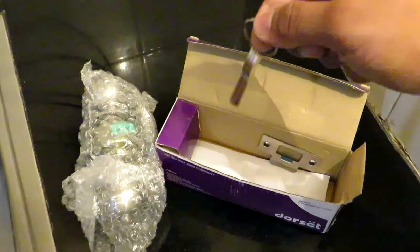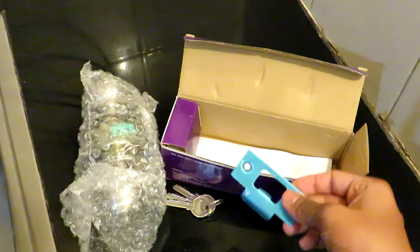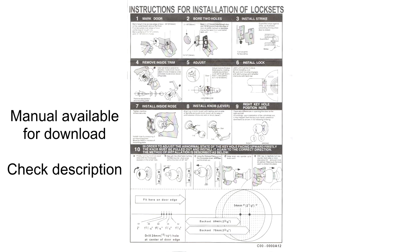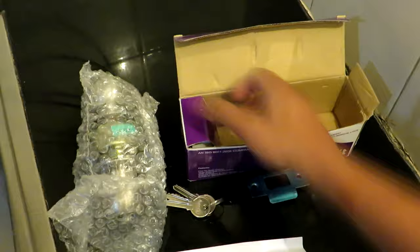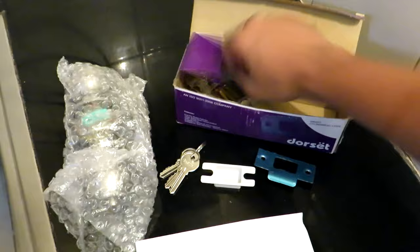Upon opening the box we find the lock unit itself which comes pre-assembled, then we have one set of three keys. This is the strike which will be installed to the door frame, and here is an instruction manual — this one is for my particular model, however you can have a look at it for your reference.